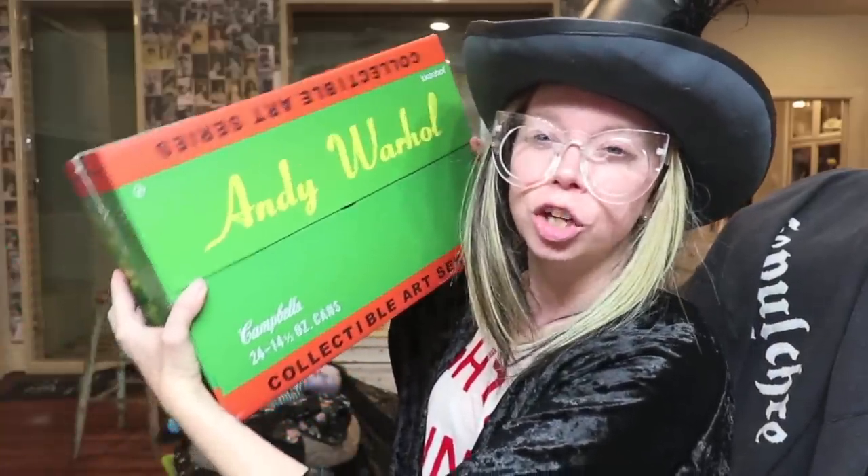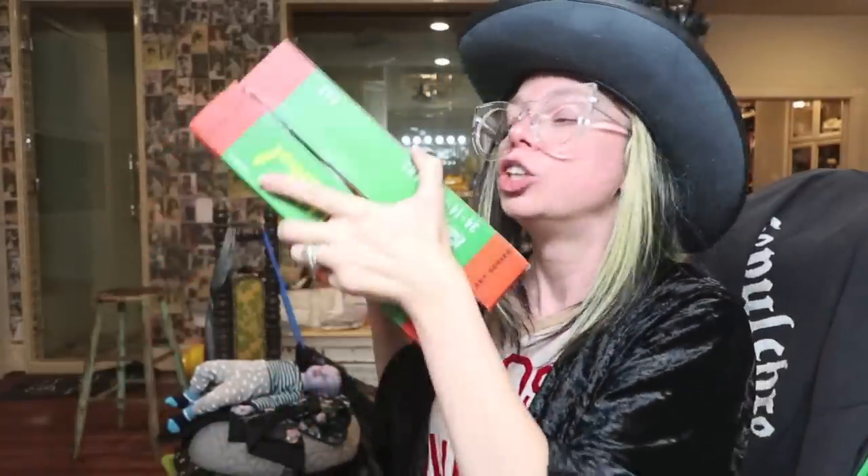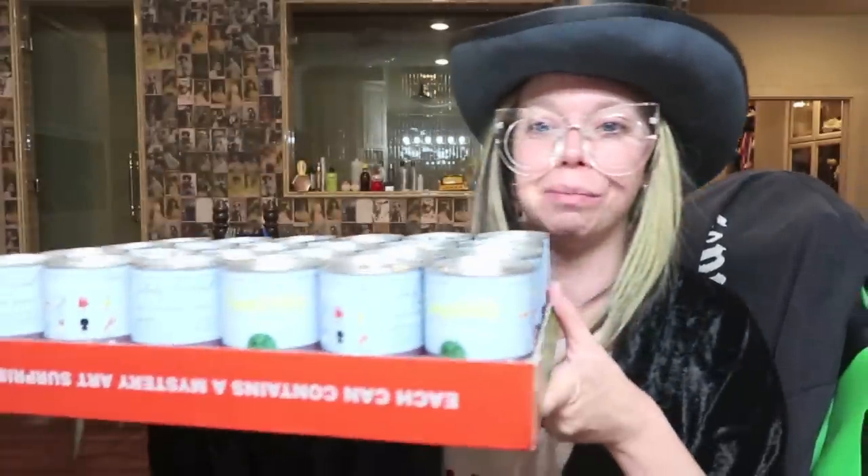Today we are going to do something that we actually did last vlogoween as well. It has been forever since we've done any kind of unboxing on this channel. All of that content has moved over to my second channel which is Banana Peppers. I do mostly vlogs there and tons of unboxings, so if that kind of content is your thing, it has all moved from this channel to that channel.